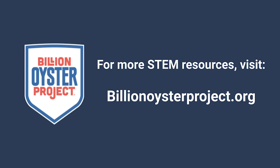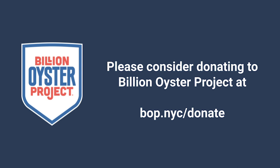Thanks for watching — I hope you enjoyed this activity. I'd love to see some of your fish; don't forget to tag hashtag BOP education. Have a great Earth Week and check out our website for more STEM education. Please consider donating to Billion Oyster Project at BOP.NYC/donate.